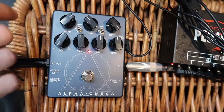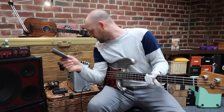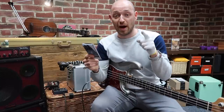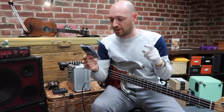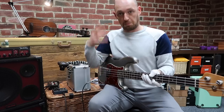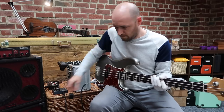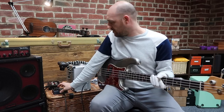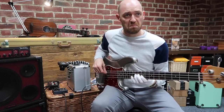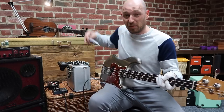Super gnarly! Next we've got these two switches. The first one is Growl - 'shelving bass boost for a fatter tone and increased low-end saturation.' More bottom end. So that's Growl.